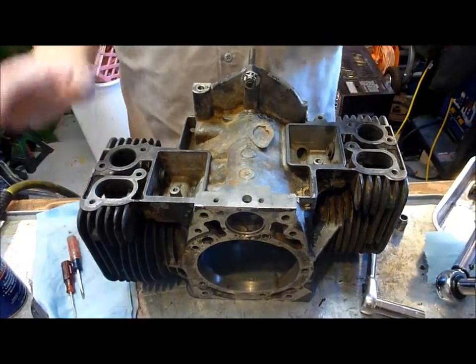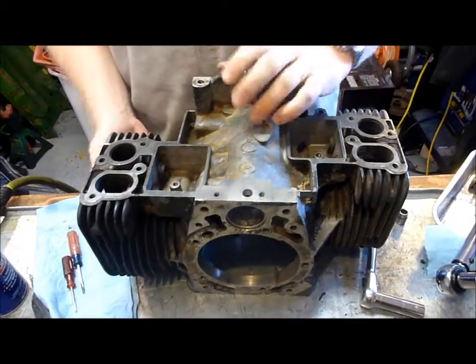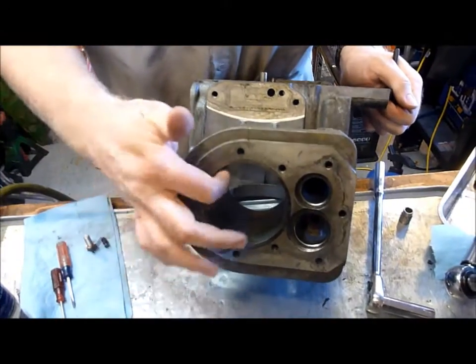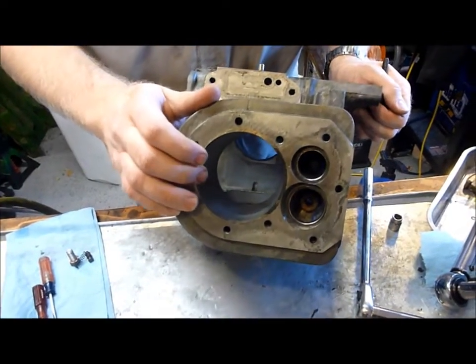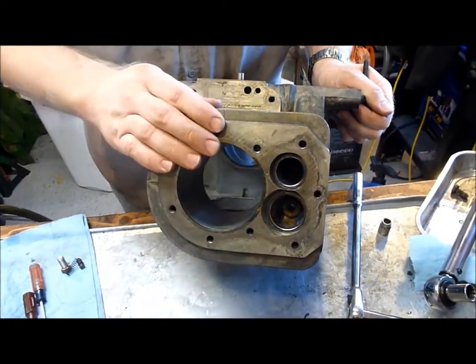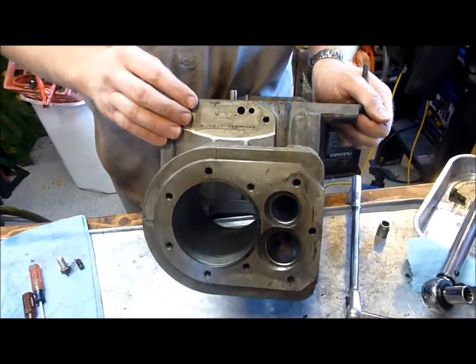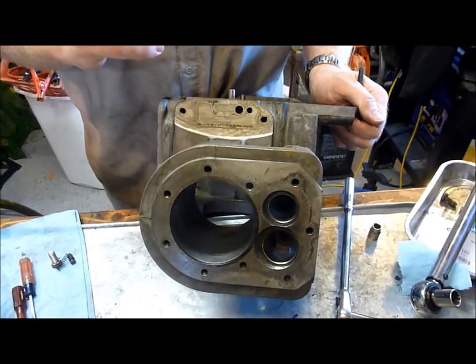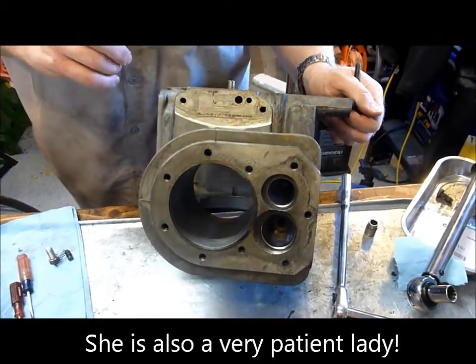Okay, we have the engine block all cleaned up. We've removed all the carbon and honed or deglazed the cylinders, however you want to call it. We stuck the block in the dishwasher — not advisable if your wife is home. My wife is not home, so we stuck the block in the dishwasher. Hopefully she doesn't watch this video and I get in trouble.